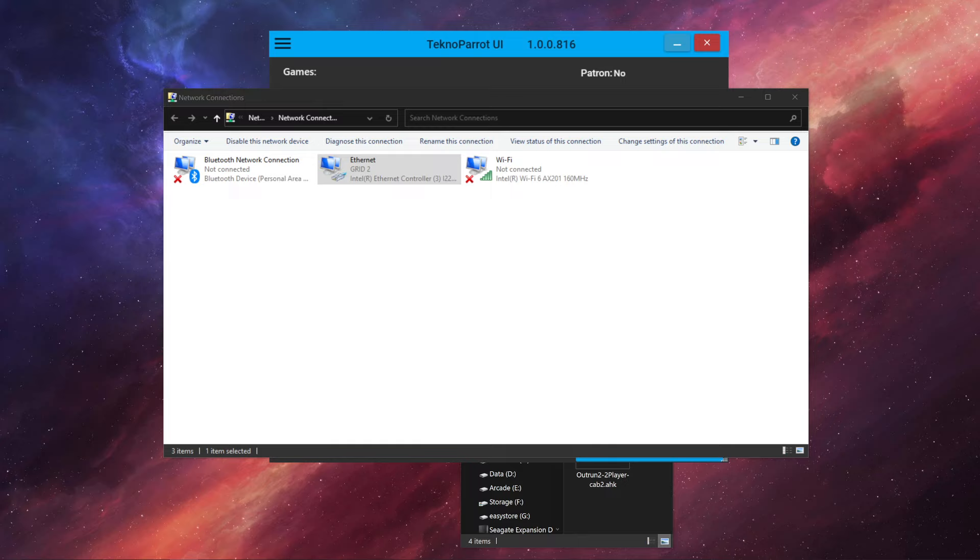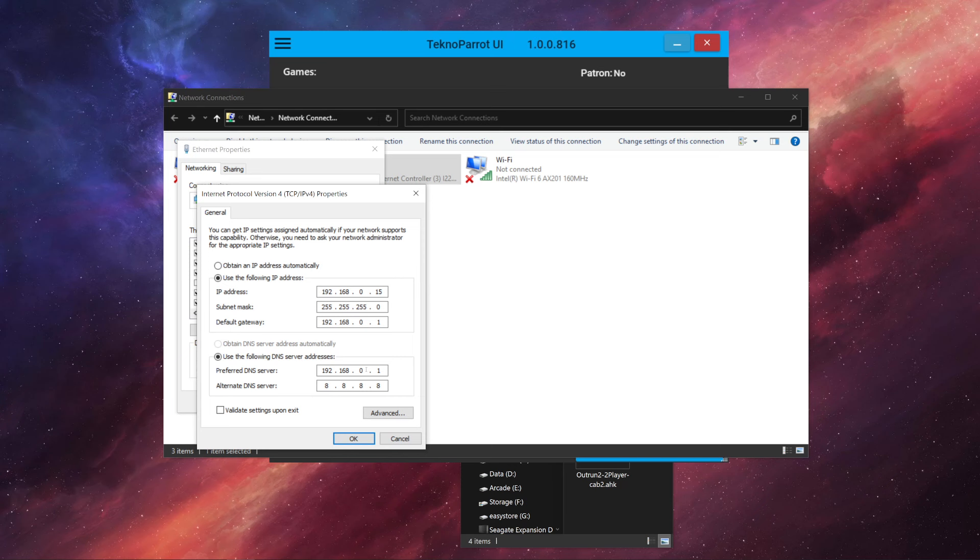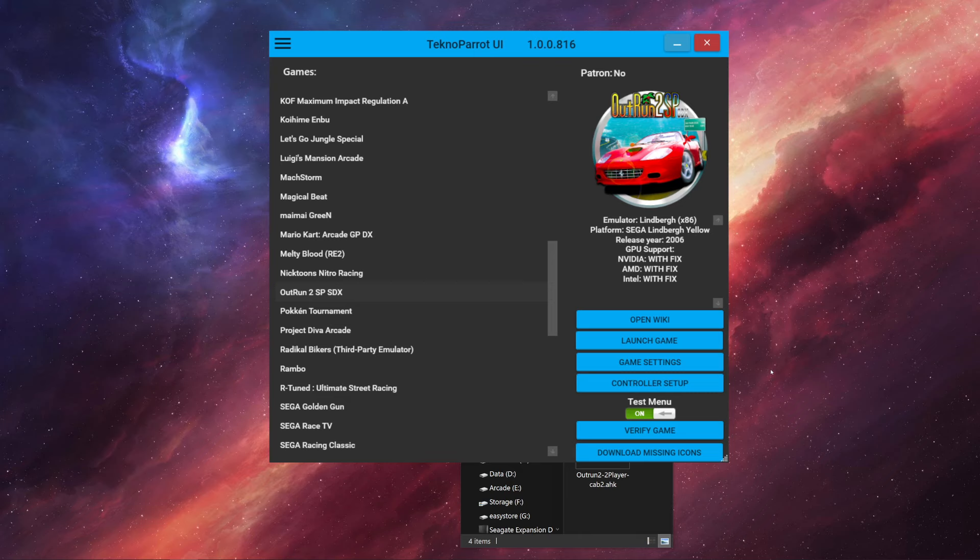First and foremost, if you're going to link two cabs, these two computers need to be networked. I recommend switching your local network to a 192.168.0 subnet, because not all arcade games play well with every local network subnet. Go ahead and change your routable addresses to 192.168.0.x and let your router network your two computers.